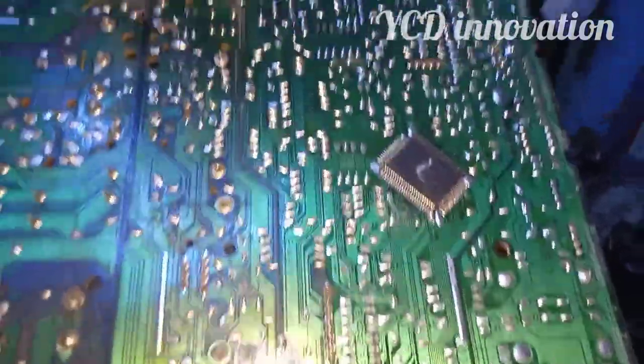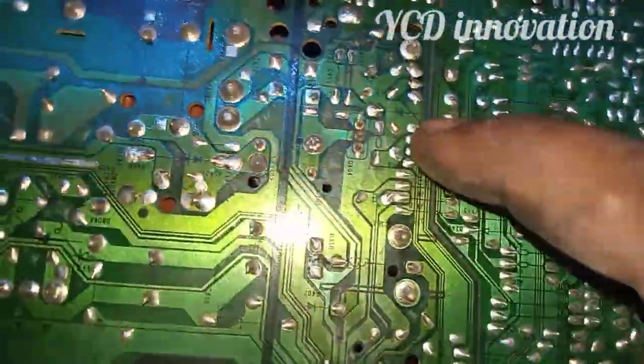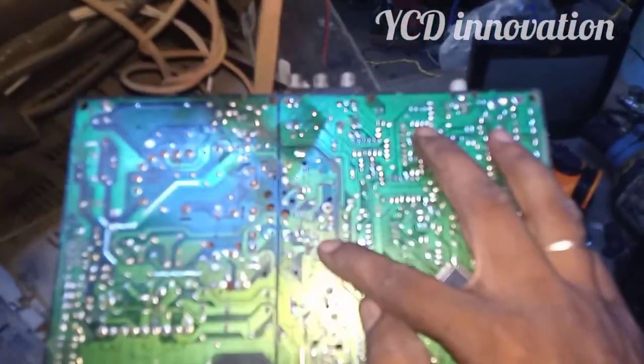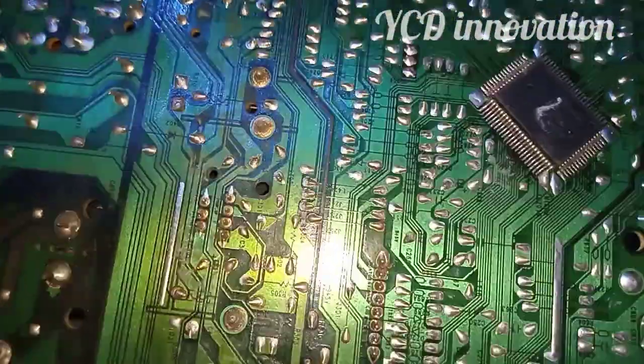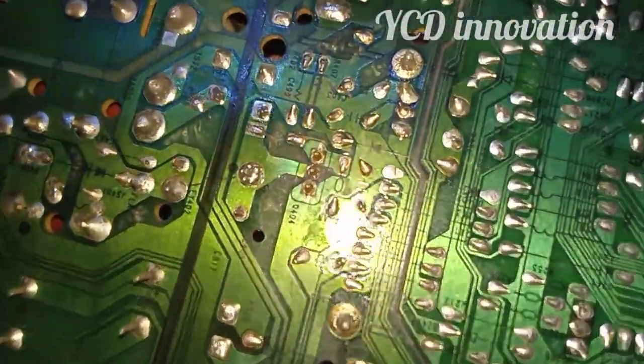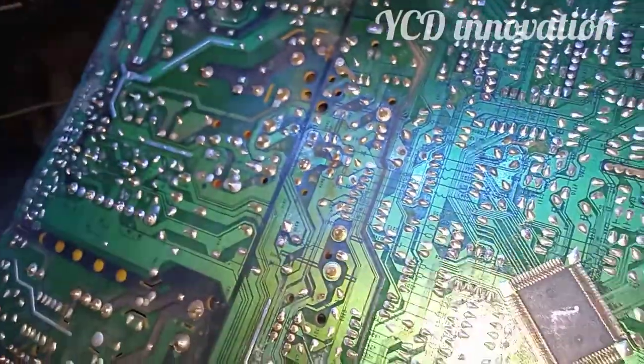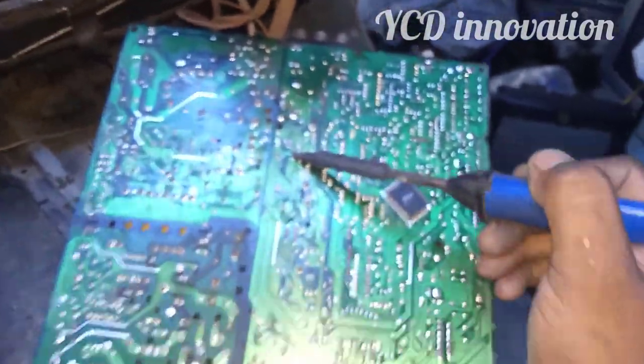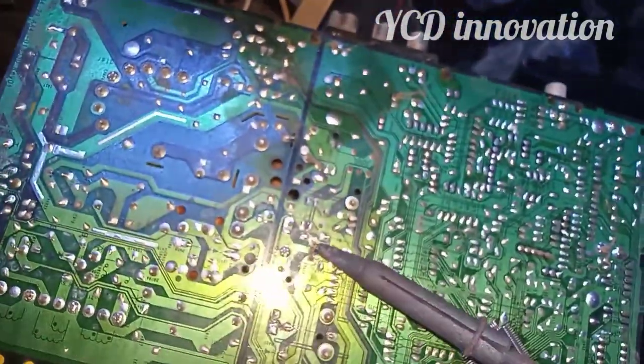The main IC — you can see the main IC here. Make sure the main IC could be very dry. You'll have to do the resolution work, and you can see this is ready.